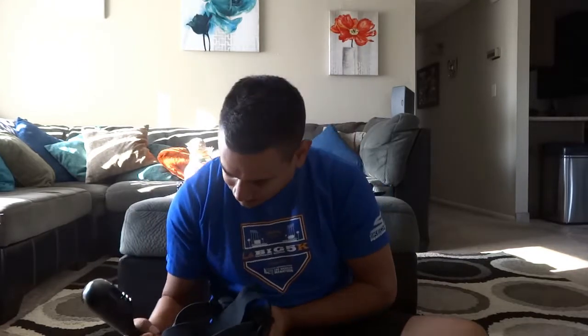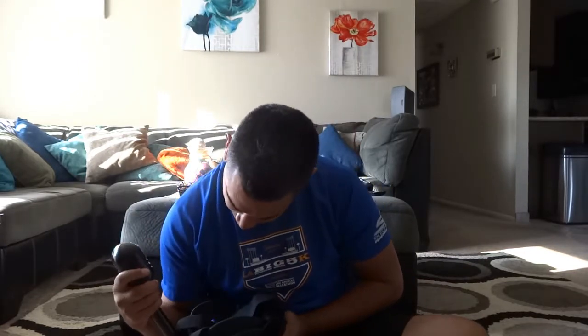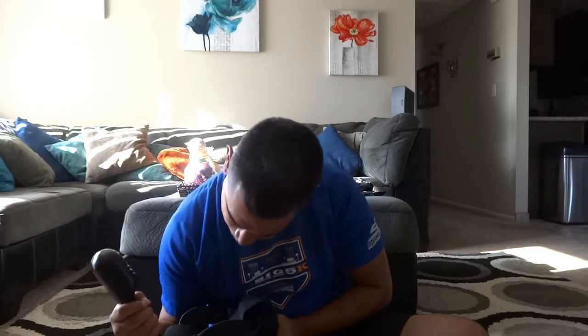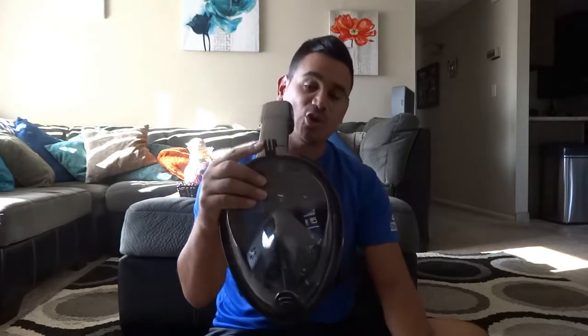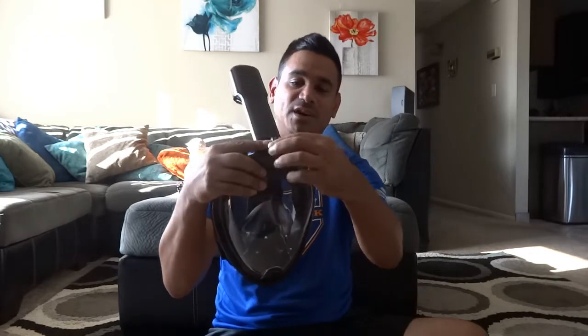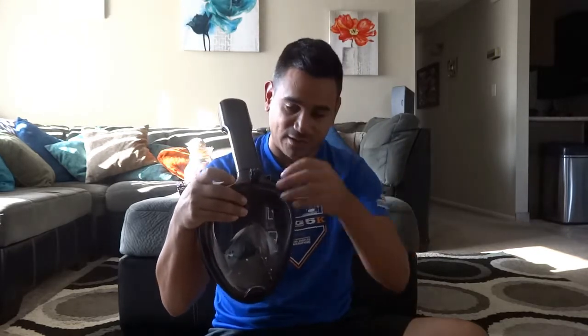I have one in two colors — one was for my wife, I have a pink one for her, and I got the more manlier one, the black one. I'm going to plug this back in. There you go — it's pretty secure. Now this is where your GoPro cam will go. So when you put it on, it's right up here. It's really good.